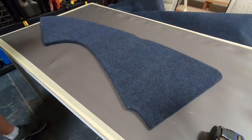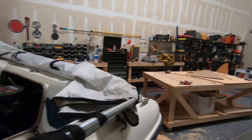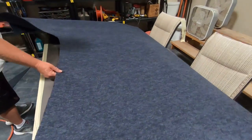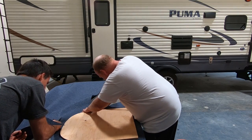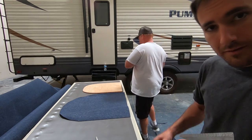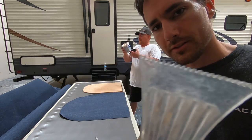Looking good. This one fit perfectly — the one that Nate just got done building. Now we're gonna work on the next one. I didn't buy a spreader, so we made one — used an ice scraper and just cut little notches in it.